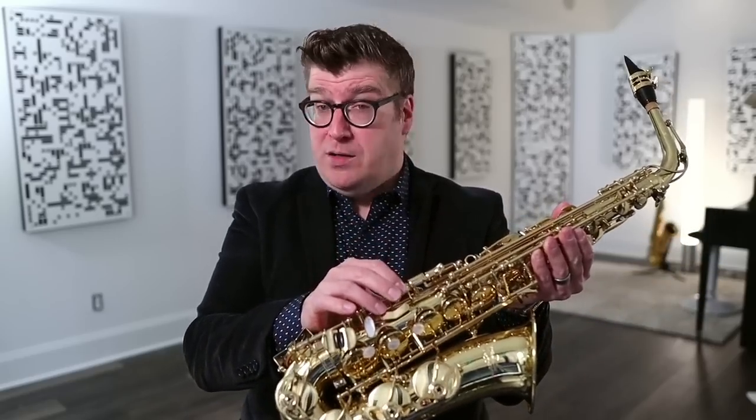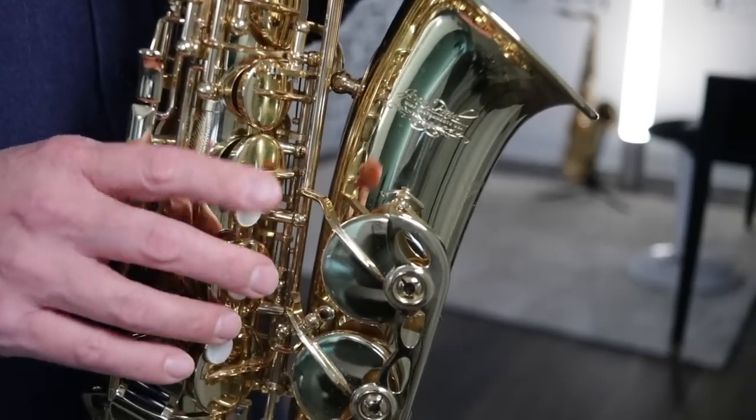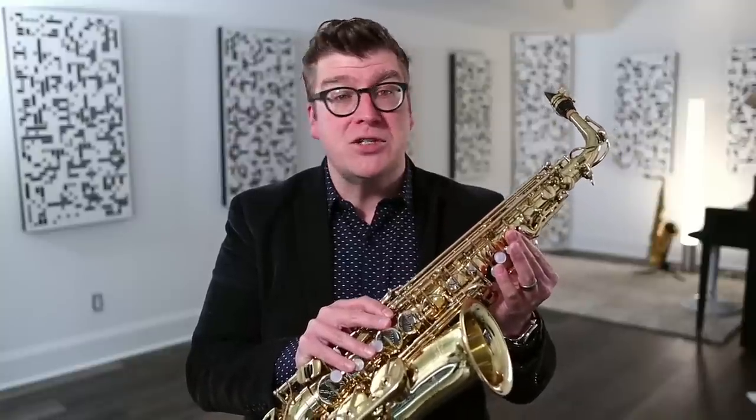Side C. The next sub-exercise transitions from B natural to C and on to C sharp. Here we use RSK or right side key 2. Counting from the bottom: 1 is B flat, 2 — while holding the B, we add right side key number 2, also known as your side C key. Let's listen to the sub-exercise slowly, then quickly.